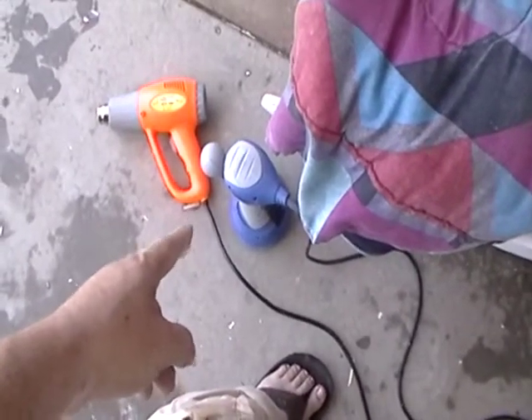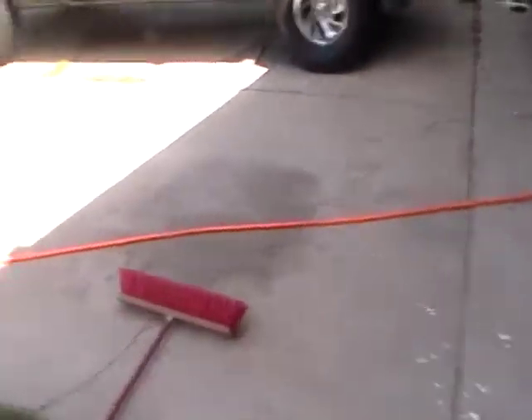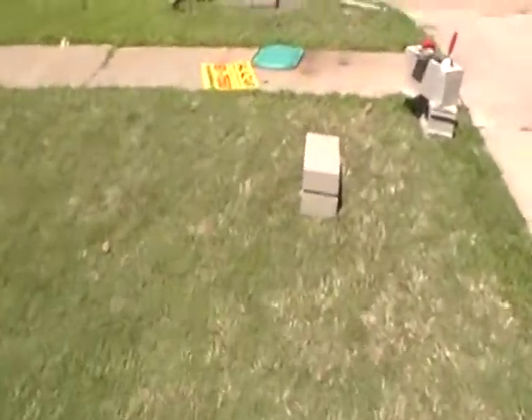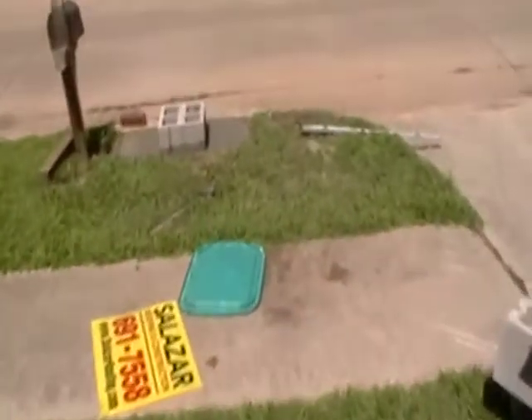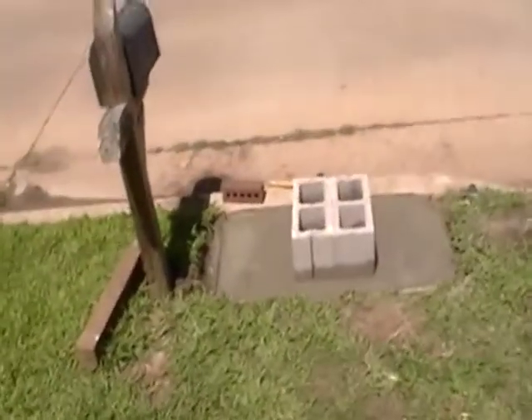The heat gun was like 30 bucks. I think you can get them on sale for 25 sometimes. I heated this up and it kind of bubbles up and then you just scrape it out. Really time consuming. And to be honest, I think next tax season if we get a refund, we are going to get a new door. And then I was in the backyard working on some stuff and I heard this crash.